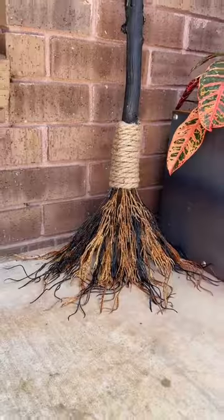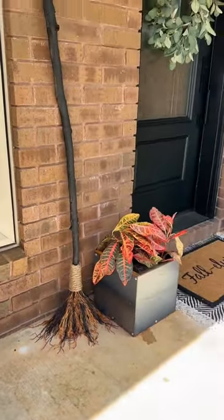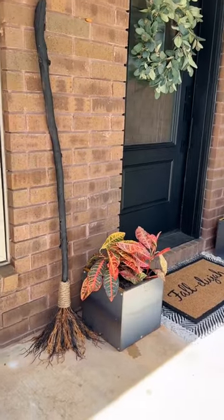Fluff it out and I'm going to use this as porch decor until it's time for trick-or-treat. Follow for more DIY.